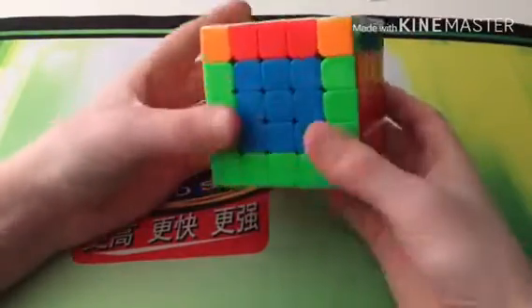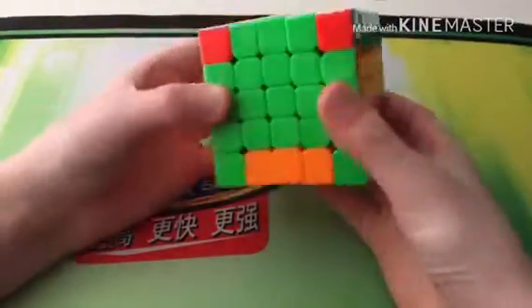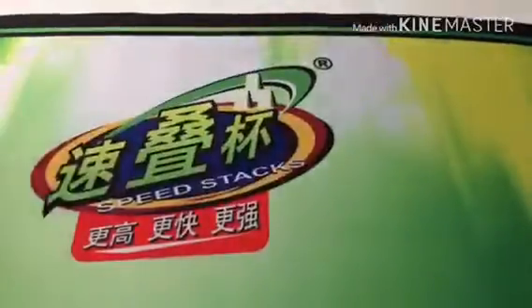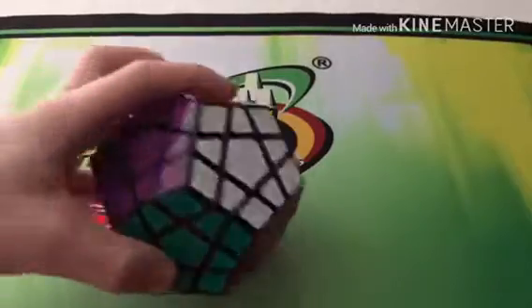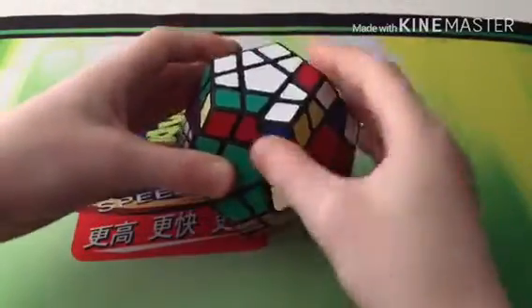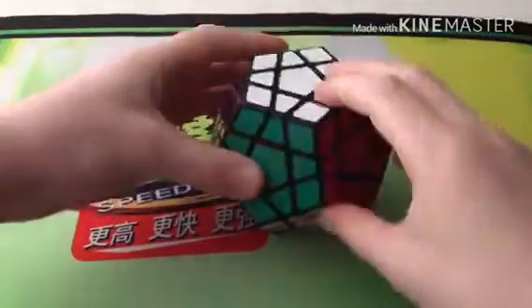Now onto WCA puzzles other than NxN. For Megaminx I have one — it's my main, it's the Shengshou. It's a budget one but it's actually really good, so I definitely recommend this.